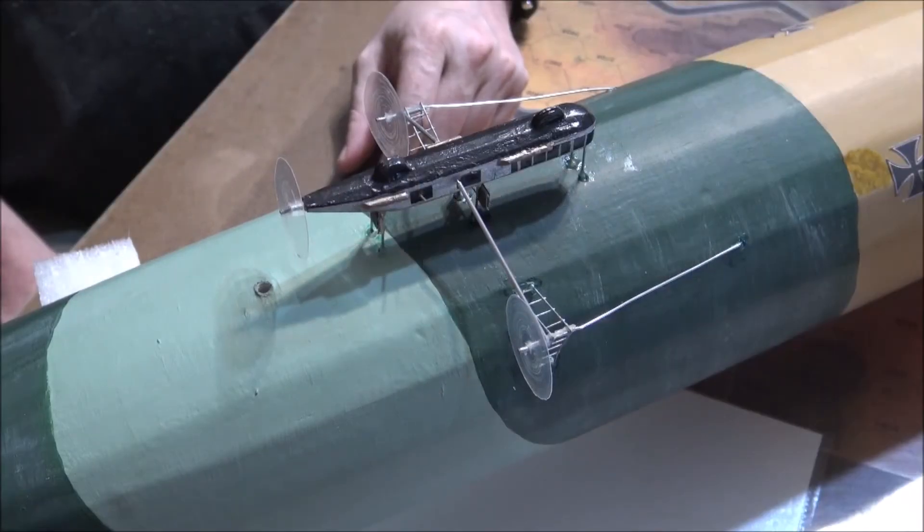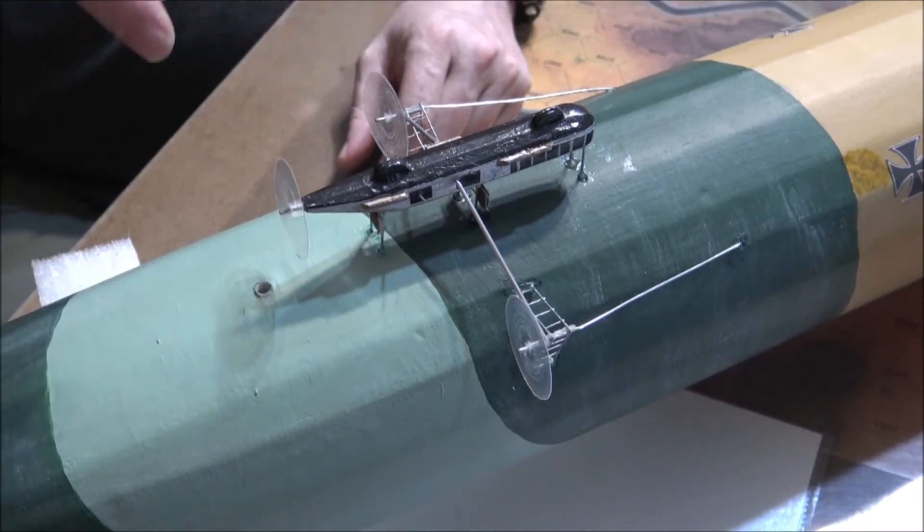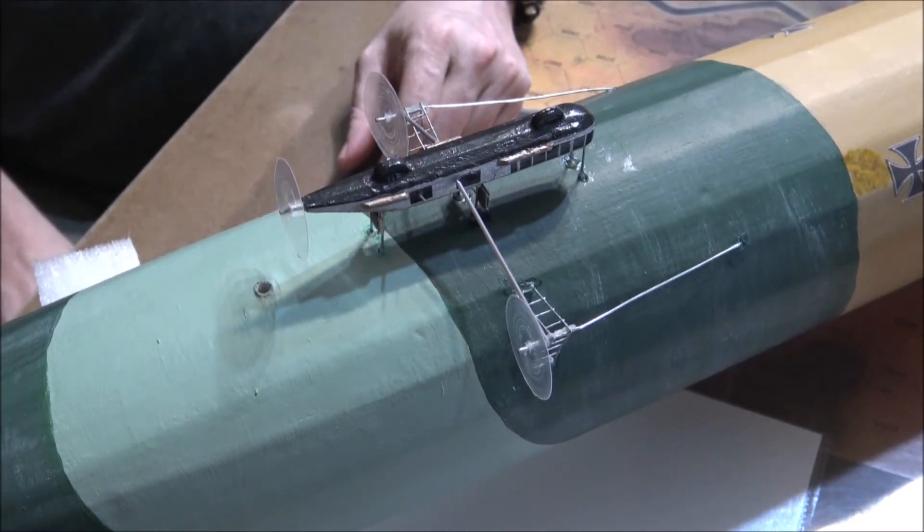A quick little update. I did the repairs caused by the heavy flak damage of the very large U.S. Postal Service flak guns. The gondola — luckily none of the components were actually broken, just bent and mashed a little bit and detached.